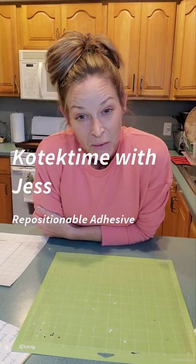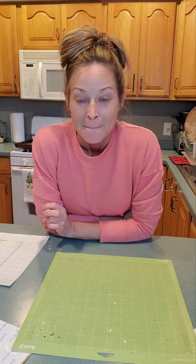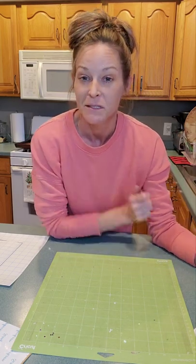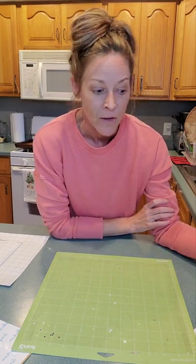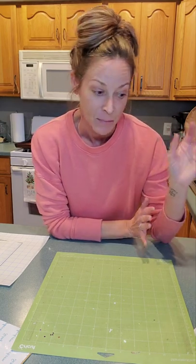Hey y'all, Jess with Kotech Time here. I know it has been a very, very, very long time since I've done any kind of tutorials, but there's so many out there and coming up with something new or different is a little bit hard sometimes. And life just gets crazy. I decided that I was going to do a double-sided adhesive review — see if I want to try it, if I like it, that type of thing.